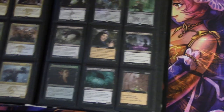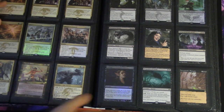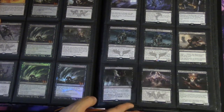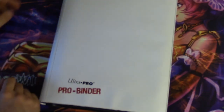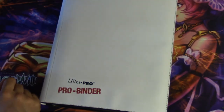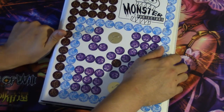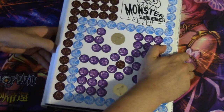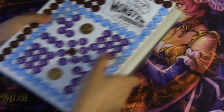I wouldn't put fancy cards into the Ultra Pro — it's for cards I would use every day. Ultra Pro is definitely a binder I recommend. I used to have a two-system binder where I put all the good cards in Monster, the kind-of-good cards in Ultra Pro, and really bulk cards I would just donate.